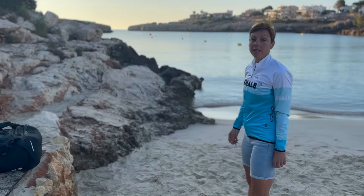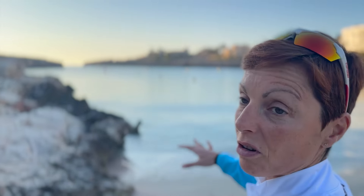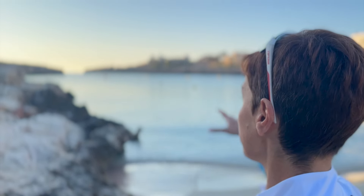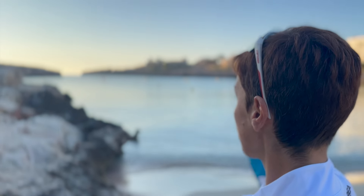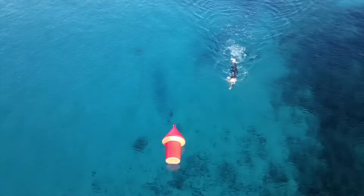We're here at Cala Masal in Mallorca — one of our favorite swim spots — and they've got a nice set of buoys laid out for us. We're going to do the test from here to the red buoy and back to the beach, and I'll time the two different wetsuits and the swimsuit.